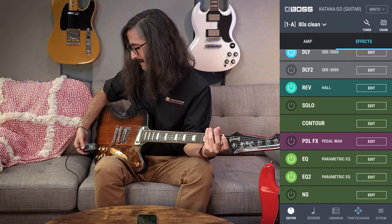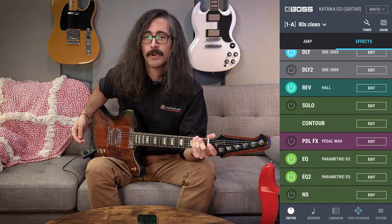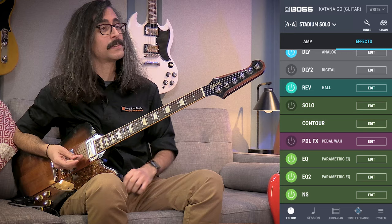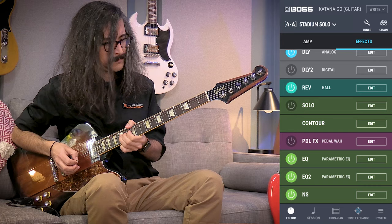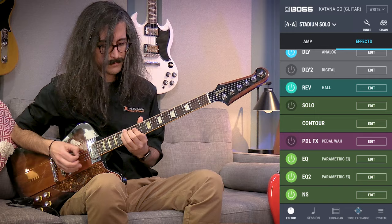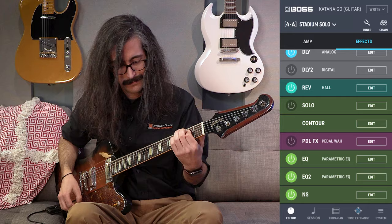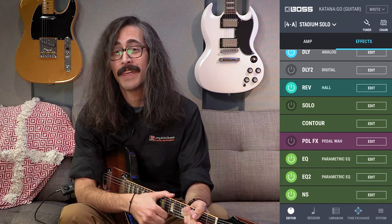These effects sound really, really good — especially coming out of something as physically small as this and battery-powered too. I'm really, really impressed. In the intro you heard what this thing sounded like crunchy, so let's get a lead sound going. This one's called Stadium Solo and it's a built-in preset on the Katana Go. Very, very cool. Now let's switch over to the bass and see what that sounds like.